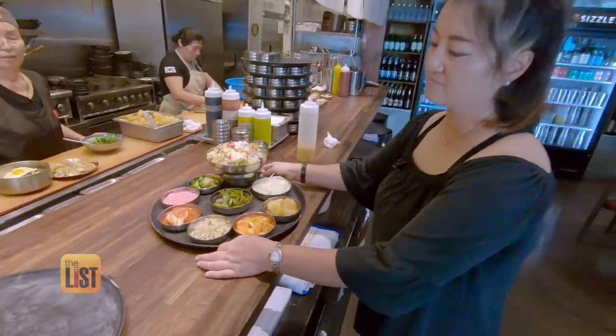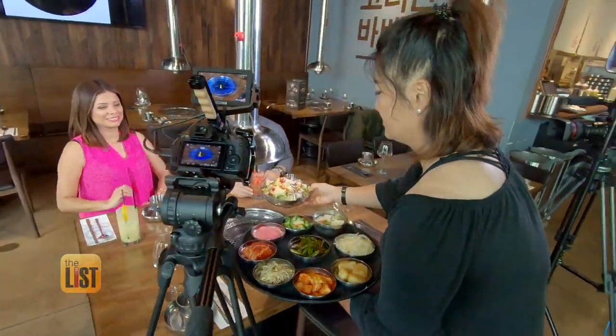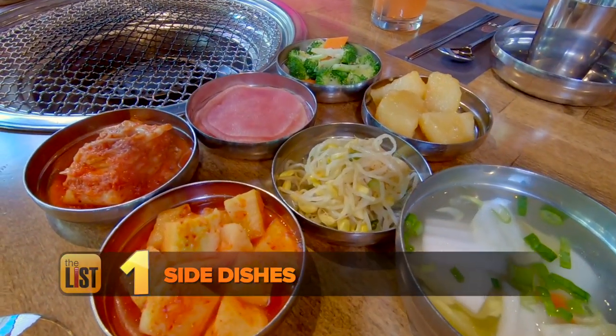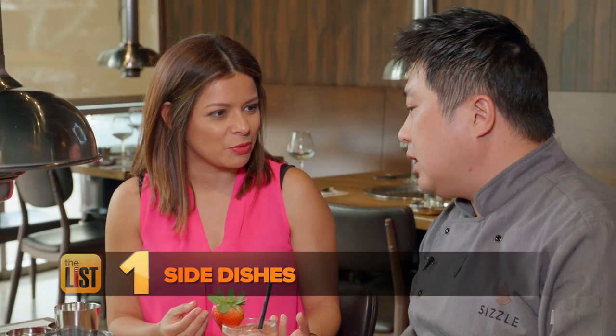Executive Chef Lee gets things started the traditional Korean way. As soon as you have a table, you can see it — we prepare all the side dishes. You can try a little bit before you start barbecue. So this is a little appetizer for everyone. And what do you call it? Banchan.